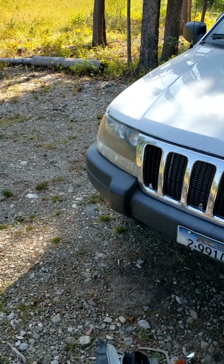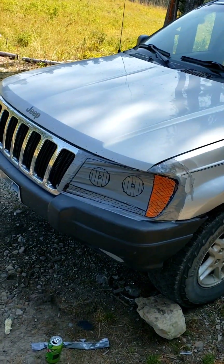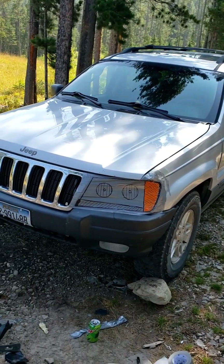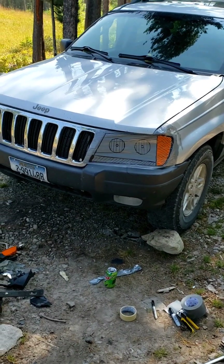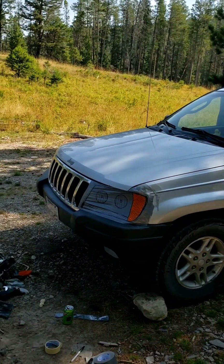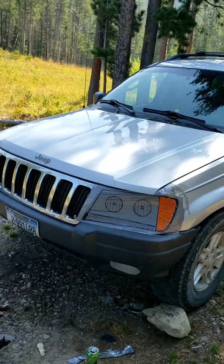All right, there's the end process — totally straight, can't even see where the deer hit it. Came out looking so good that I don't even want to buy a headlight now. My wife wanted to say this is 'backwoods macgyver, backwoods body shop' — there you go, done.